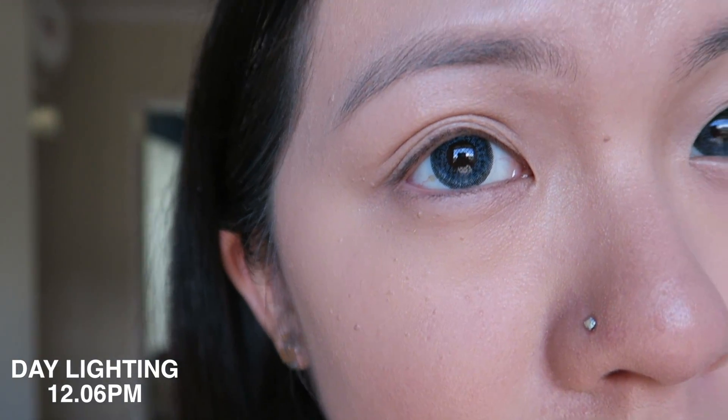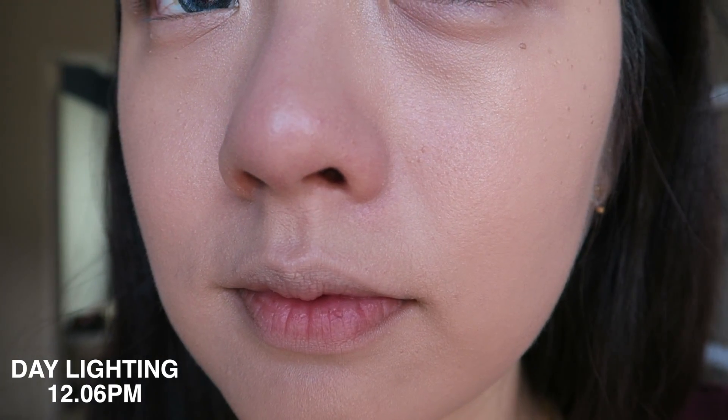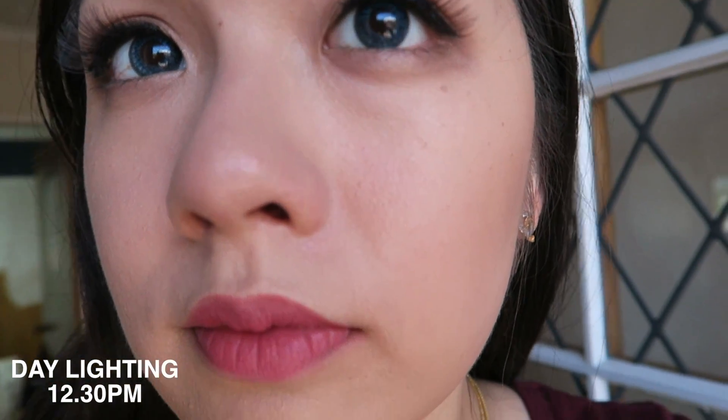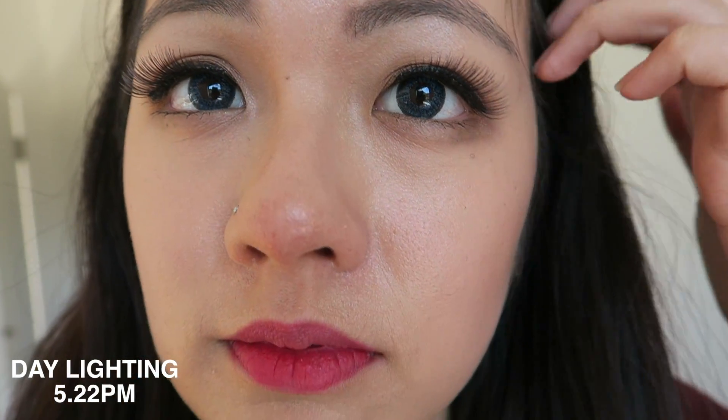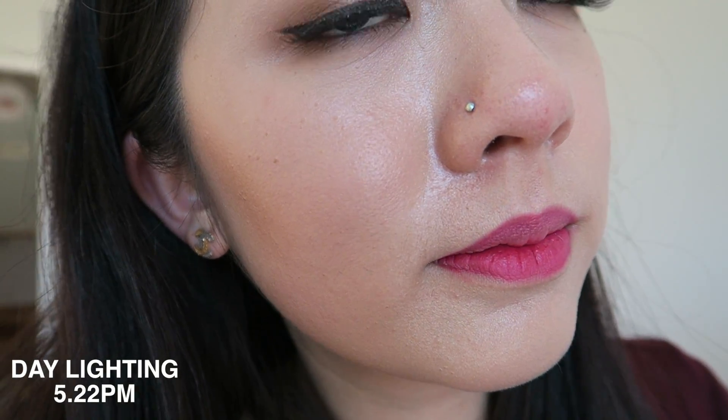I'm going to rate it by longevity, moisture, coverage, and price. For longevity, this is how it looks after 10 hours — which makes sense why it's oily. I did a recording during the five to six hour period and you can see it wasn't that oily compared to now. This is without primer, and I feel like if I had primer on underneath, it wouldn't be as oily. Even though it's oily, the cushion didn't smudge — it's still pretty intact. The nose area most of it has disappeared because of oiliness, but I'm surprised the rest still looks pretty good. I can still see my blush and bronzer, so it's not that bad.